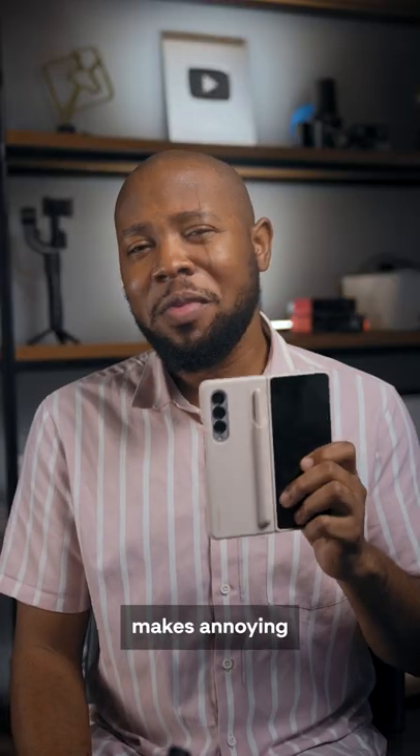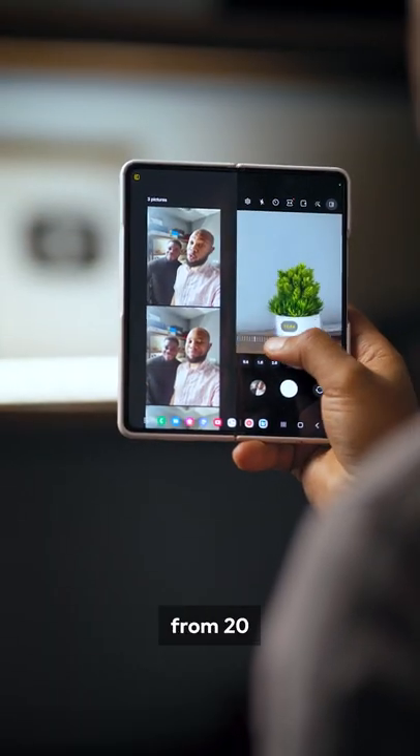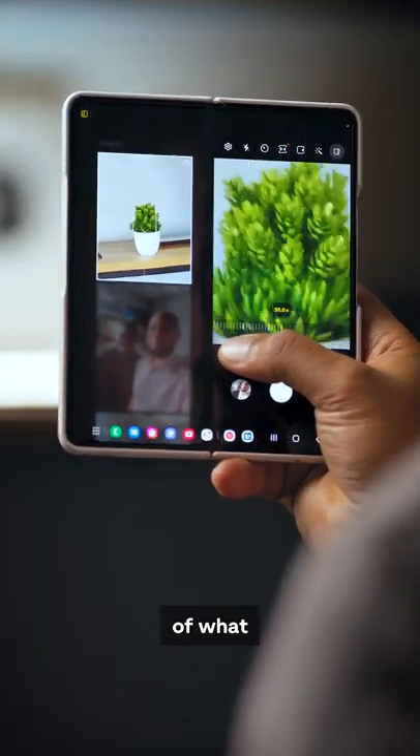And that's just cool. As someone who makes annoying zoom videos a lot, we get a huge 1x thumbnail from 20x zoom, so I never lose sight of what I want to capture.